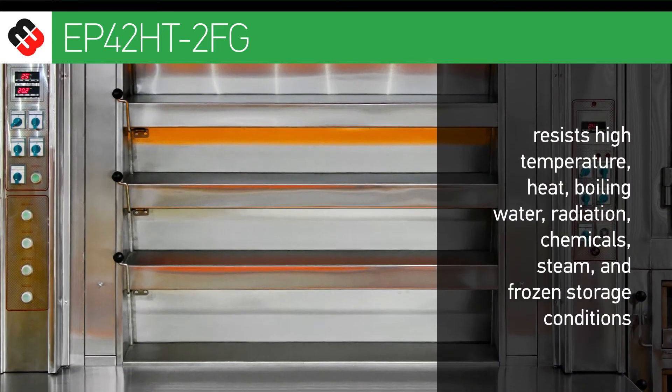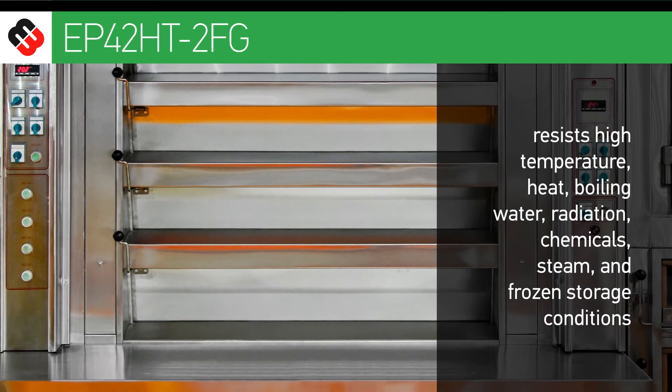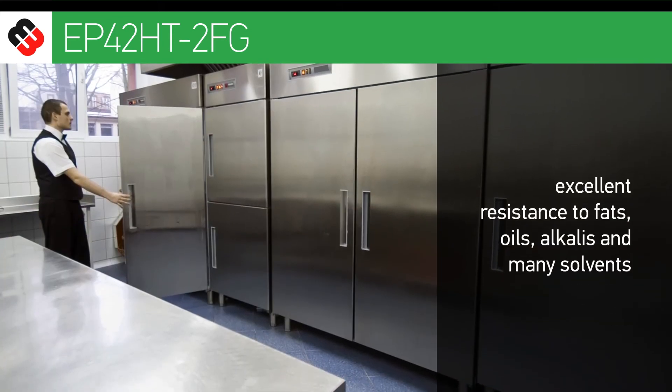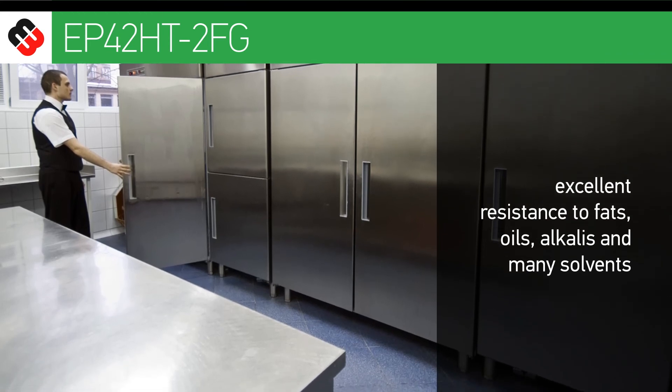Our food grade epoxy resists high temperature, heat, boiling water, radiation, chemicals, steam and frozen storage conditions. There is also excellent resistance to fats, oils, alkalis and many solvents.